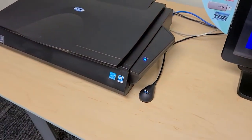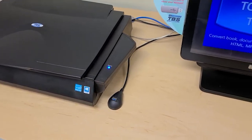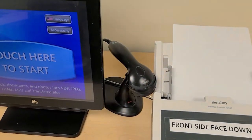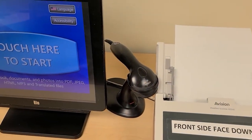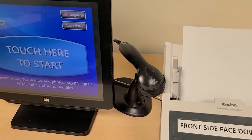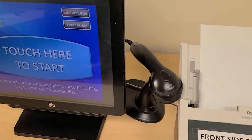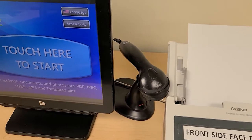We have our USB plug here. We'll use that later on when we show how to save to USB. That's one of the many options that we have with saving. And we have the barcode scanner. You're not too likely to need that, but if you are scanning to send a fax and you want to pay for it using your Bloomingdale library card, you can use that to scan the library card as a means of payment. So that's why we have it tucked away back there. It doesn't get used that often but it is available if you need it.